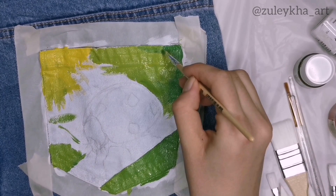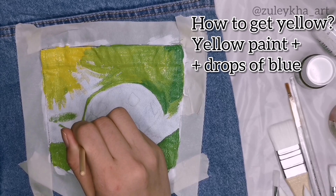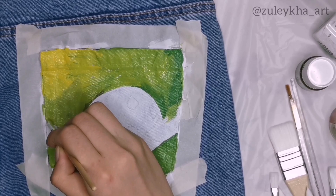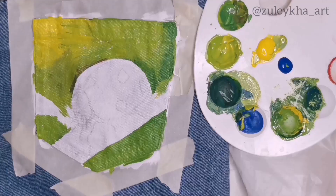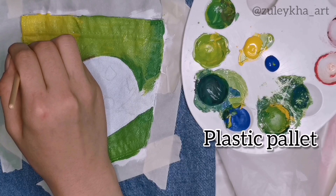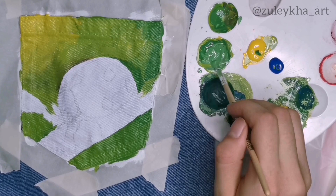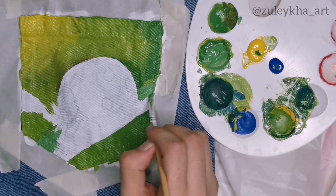I decided to put the sunlight coming from the top left of the pocket to make the painting more realistic with lights and shadows — the space further from the sun is going to be darker and closer to it brighter. I mix up shades of green on my plastic palette to fill the background. It's better to finish the background as fast as you can before the paint gets dry, especially if the background is blurry, since it makes it easy to create a beautiful gradient.